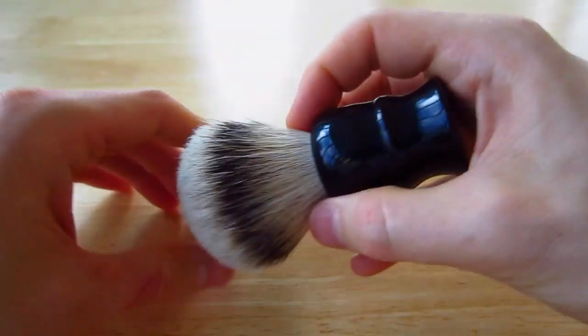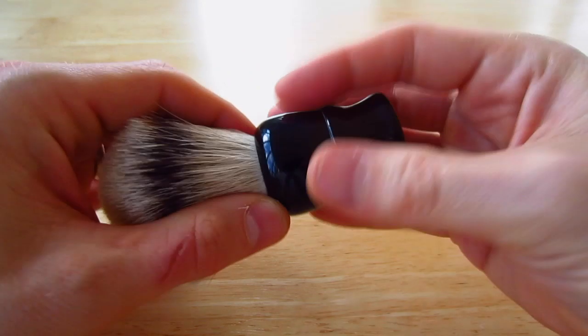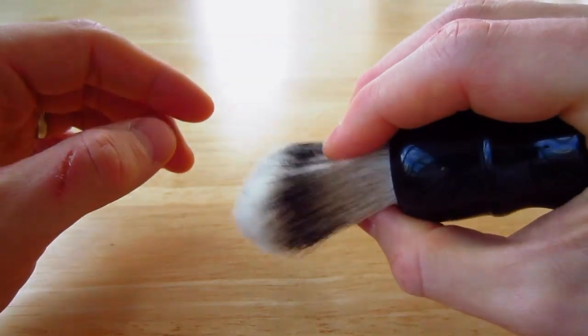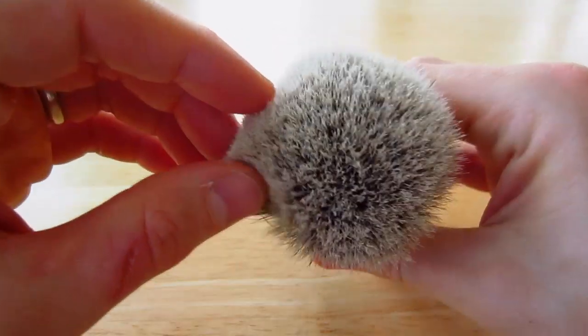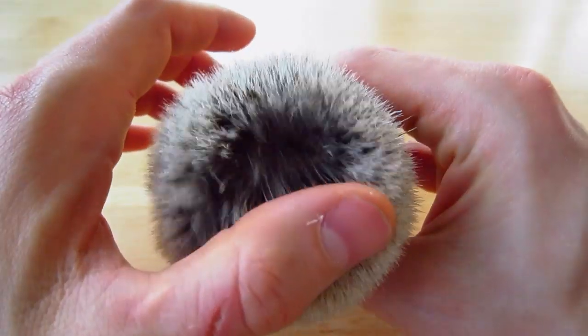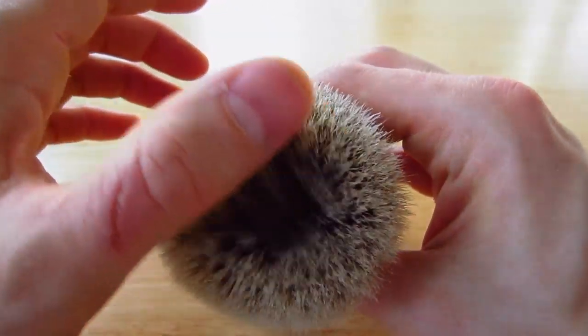You can hold it like this, or you can kind of choke up on it if you want to. This fits easily in your palm, which is something that I really like if you want to push down on the hairs. This knot does shed from time to time, but as you can see there's so much hair in here it really just has not affected it at all.